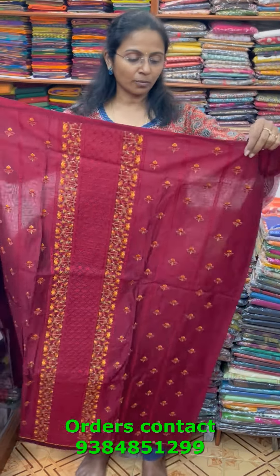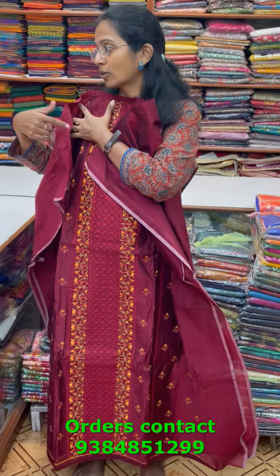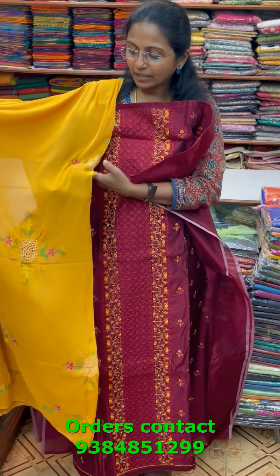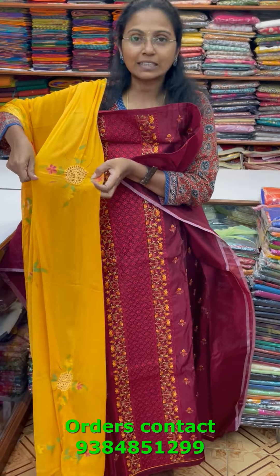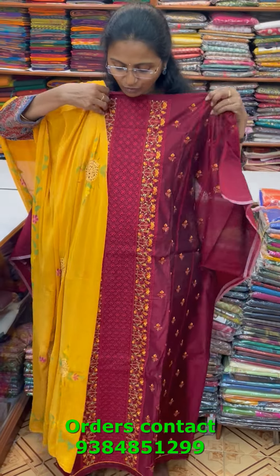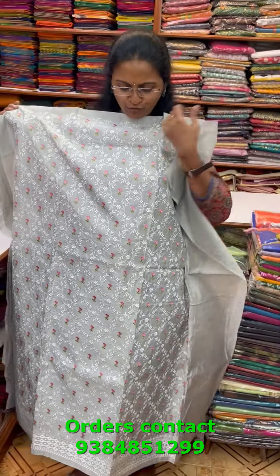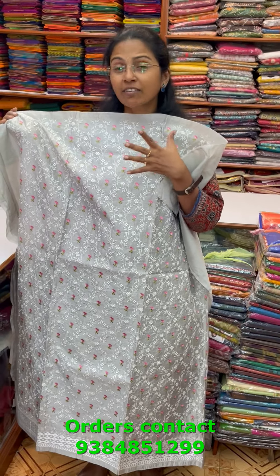A very pretty chanderi material with beautiful rich embroidery in a dark maroon combination. The bottom is in contrast mustard, and the shawl is a pretty hand-painted shawl with lovely cutwork embroidery. A very elegant collection. The price of this material is 1690.